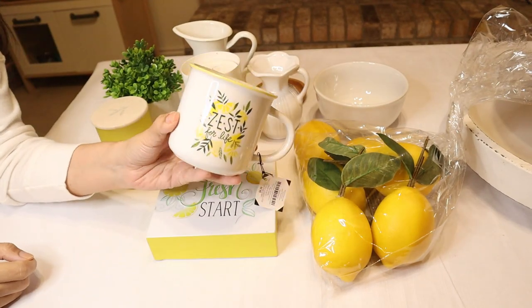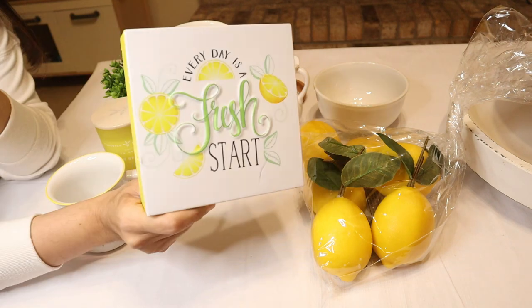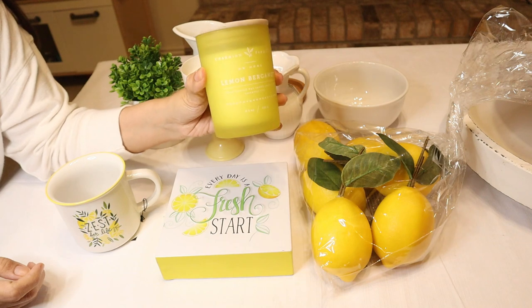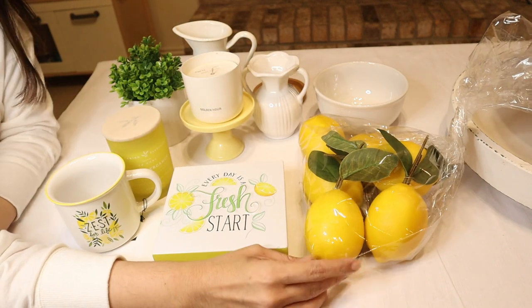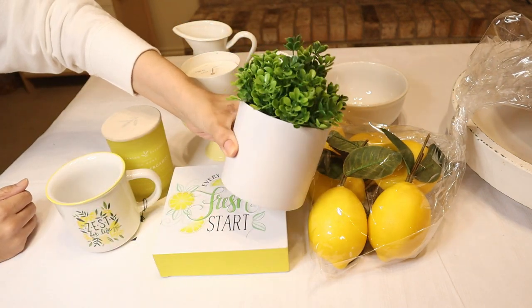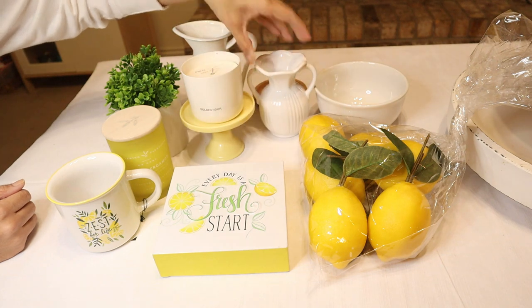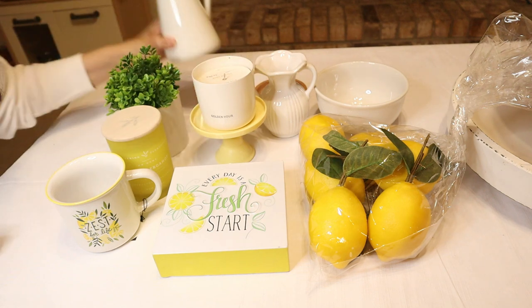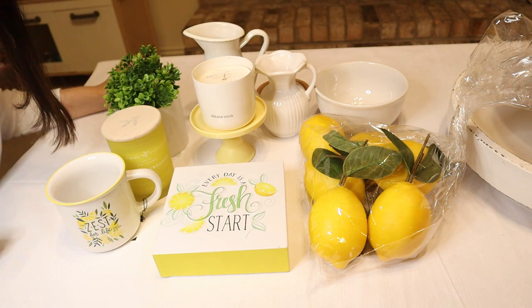So this is what I'm going to use: first, this cup that I got at Hobby Lobby, this sign from Hobby Lobby too, a candle that I got at Marshalls — I really like this lemon bergamot — some lemons from Kirkland's, this plant from Target, this is also from Hobby Lobby, this little yellow stand, a picture I got at IKEA, and a bowl to put the lemons in. I think that's it.